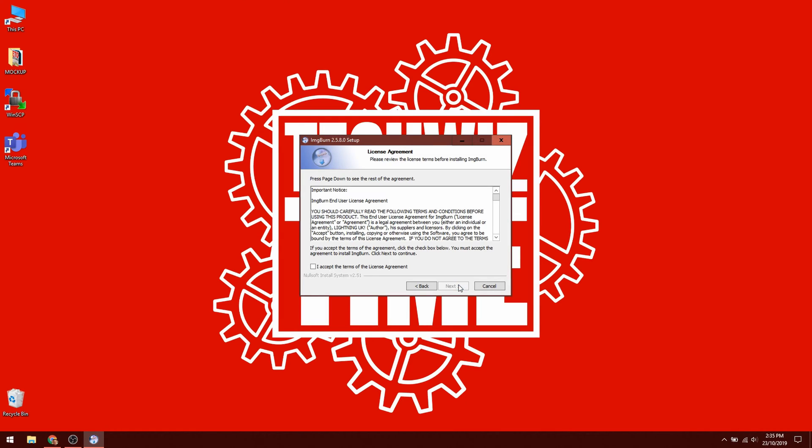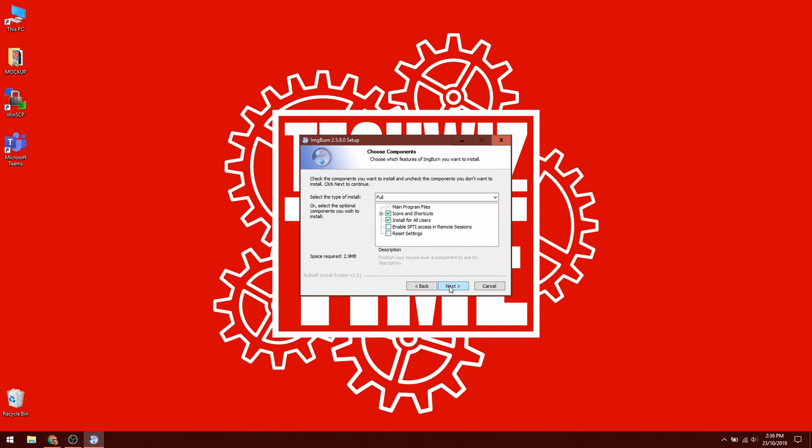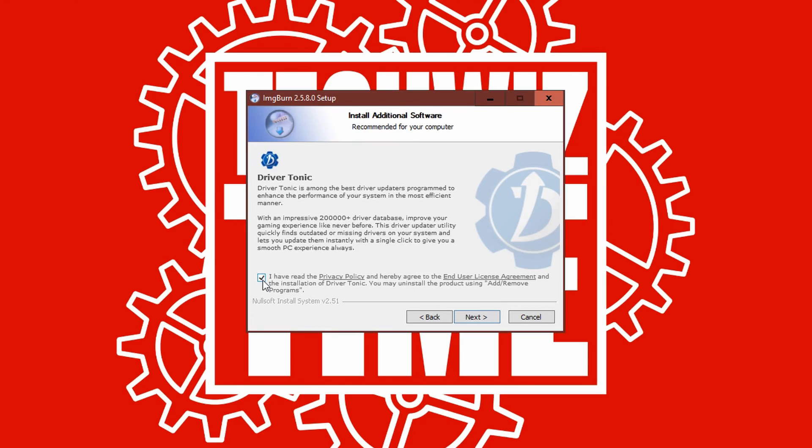Let's get started with this tutorial. The first thing you'll need to do is download the software ImgBurn. The link for this is down in the description below, and also on the web article in the comments below as well. Just one thing to note when you're installing ImgBurn is to untick when it asks you to install the crapware — you don't want that on there.